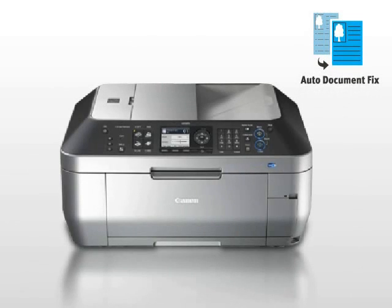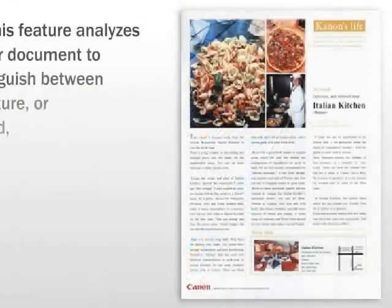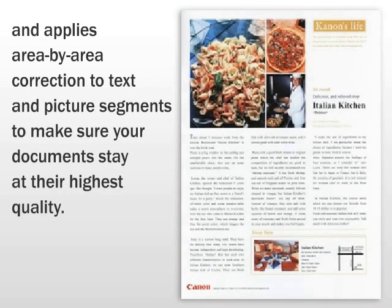This printer's auto-document fix feature automatically corrects scanned documents, ensuring the text is black and pictures are smooth. This feature analyzes your document to distinguish between text, picture, or background, and applies area-by-area correction to text and picture segments to make sure your documents stay at their highest quality.